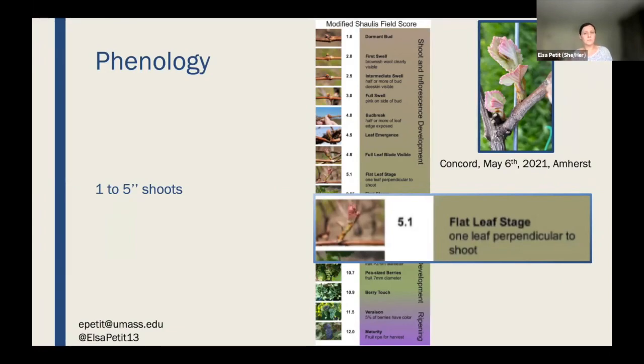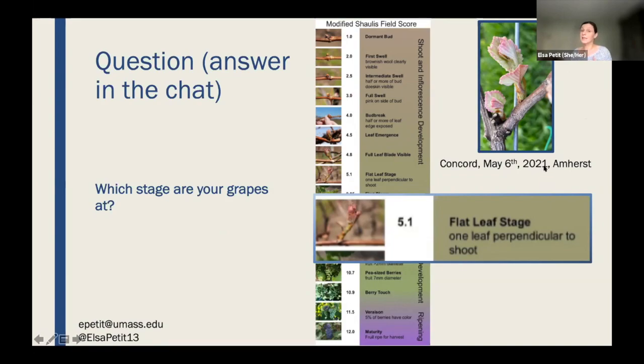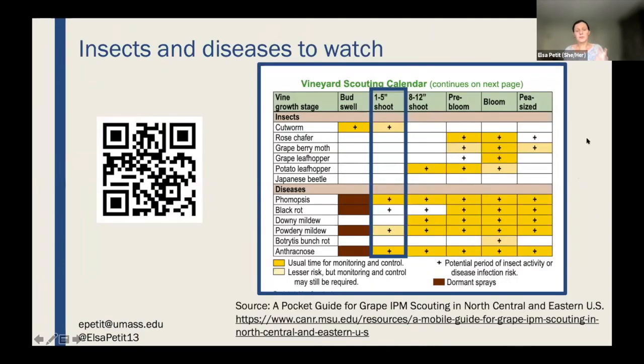At the UMass vineyard we have different varieties at different stages, but for Concord it was clearly the flat leaf stage. I imagine most of you are between one to five inches of shoot length, which impacts what you look for in terms of diseases. It really depends on the varieties you have and where you're located. You'll see scan codes on slides that you can point your phone camera at to access resources.